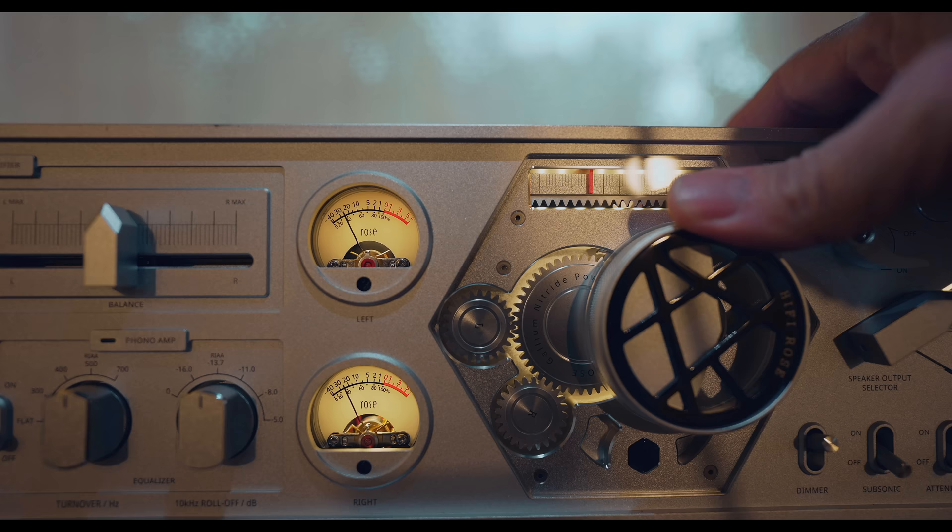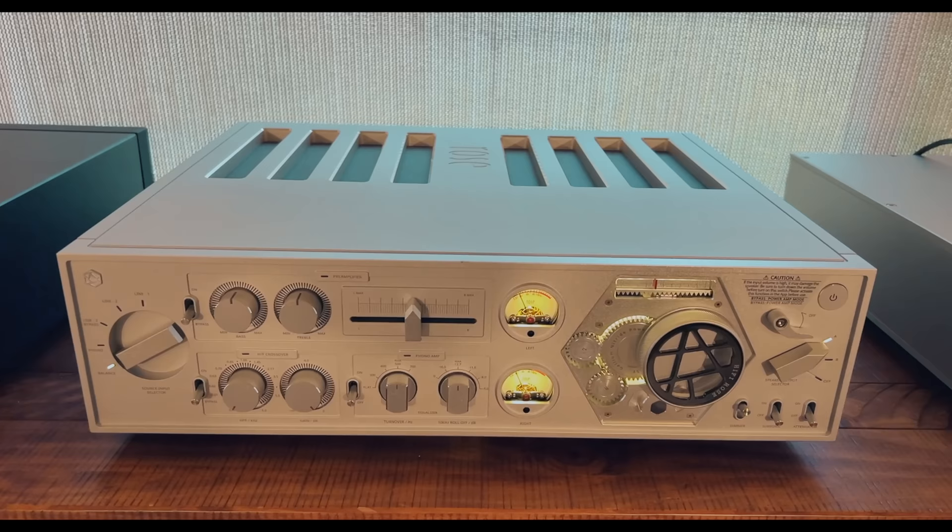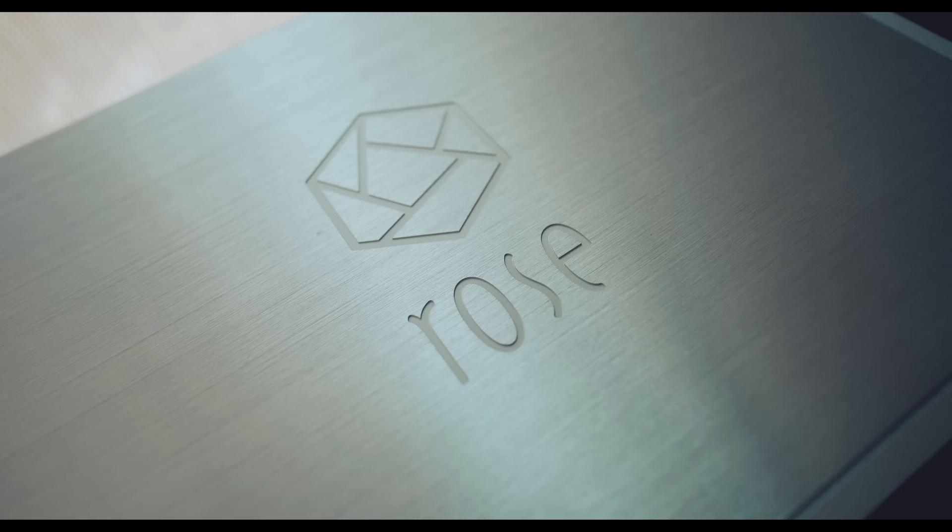I figured out what the problem was as my audition went further, and as of today I think this amp sounds extraordinarily good. It's actually rather amazing when you add in the features this amp has. You mix that with the sound quality, the build quality, as well as the aesthetics if you like the look of it. I happen to love the look of this, and I love the solidity of all the knobs and switches. This was made in South Korea, but HiFi Rose has been making a splash in the HiFi community here in America with some really unique products that are really punching above their weight.